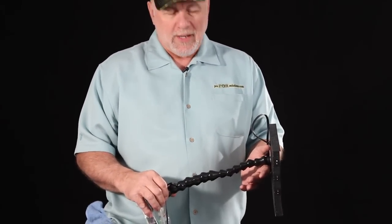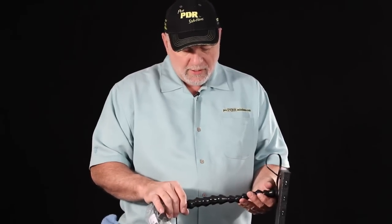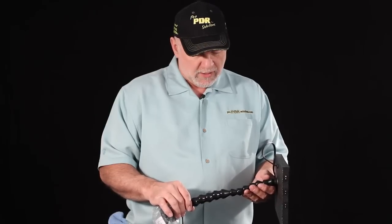Bill Hewlett here at ProPDR Solutions with another little tech tip for you. I have guys that call me from time to time and they say hey, I've worn out my lock line and I need some new lock line for my light. No problem, we carry it and we'll sell it to you, but here's a little tip that you may or may not know.